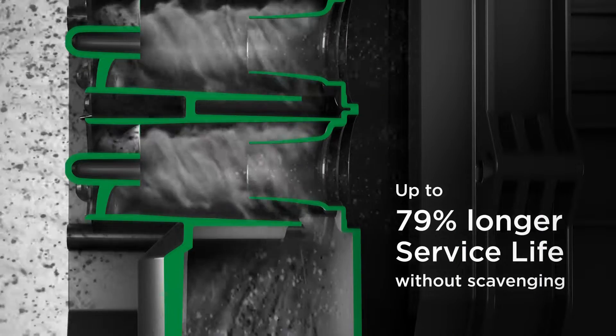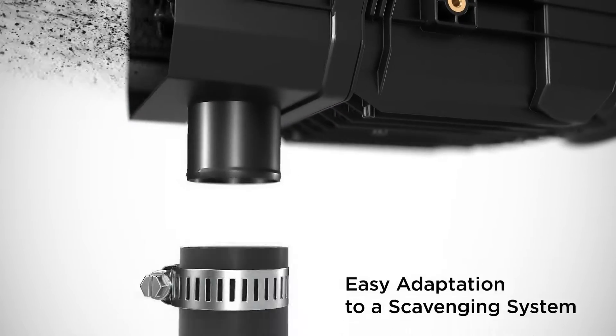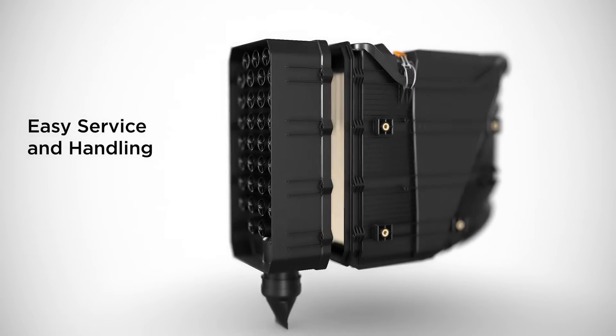In operation without scavenging, compared to similar filters on the market, the i-coron VP can be easily adapted to a scavenging system for even better performance. In case of service, the multi-cyclone block can be disassembled for cleaning.